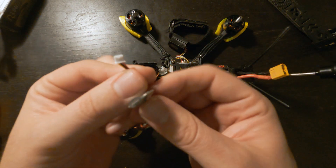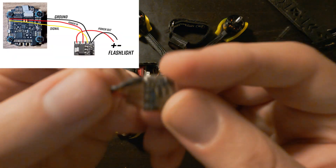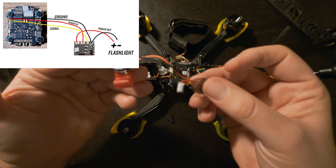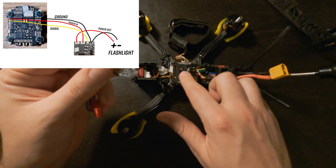We have the connector on this side — this connects to the flight controller. Then I have the RealPit, put in a little bit of heat shrink. And then the other side is the flashlight. This is basically what we'll be making, and then I'll show you where I soldered it on the board.